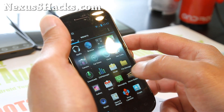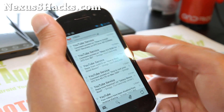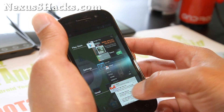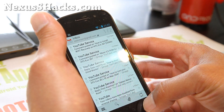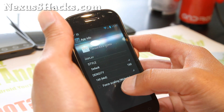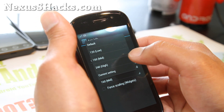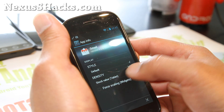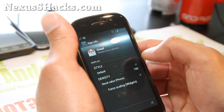Let's go launch Gmail real quick and see what it looks like. So it looks like a regular phone mode. Let's go switch it — trying to do it too fast here. Let's change the density to stock value tablet — that's what it's at. Let's try stock value phone — actually, just do tablet and save.